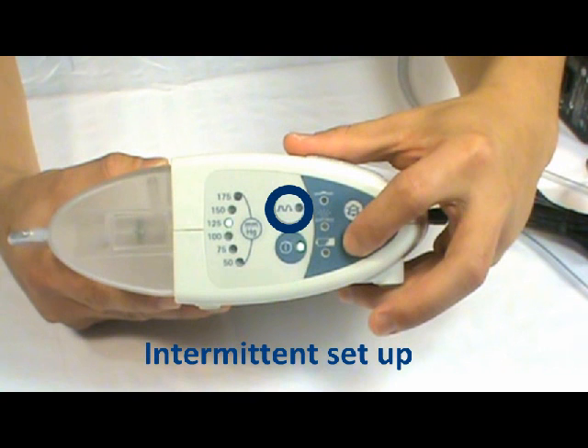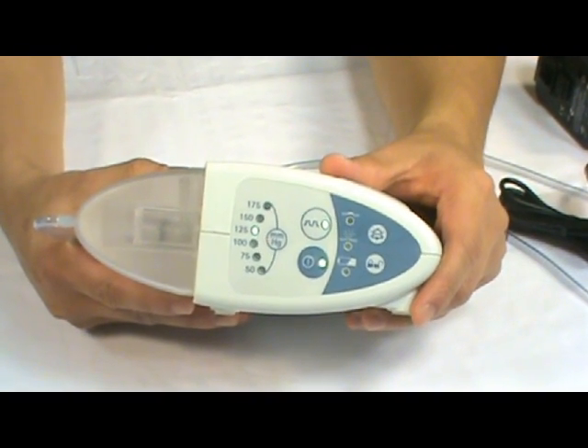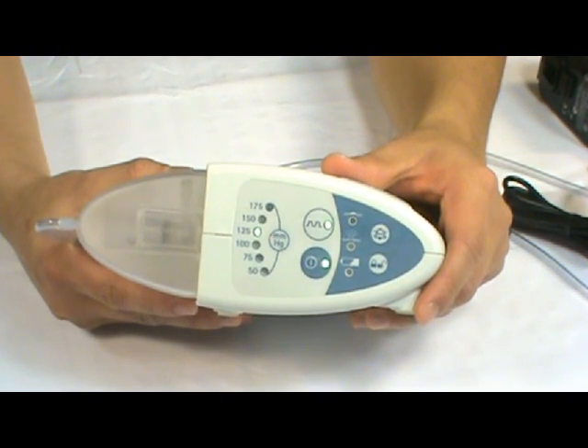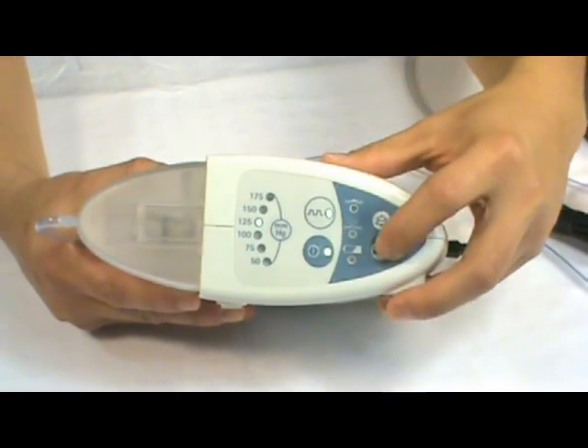To set up intermittent mode, press the intermittent button and you're all set. This gives 5 minutes of high indicated pressure and then 2 minutes of no pressure. Lock it to avoid any tampering.